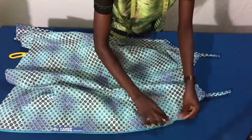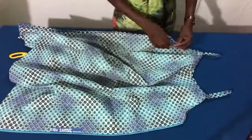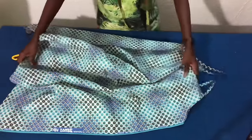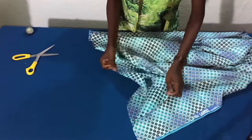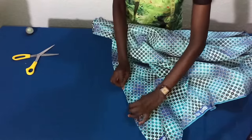Now we are almost done. Sew the two sides by one inch. Finally, after sewing the sides, the next thing is to sew the hemline — that will be done by folding it half an inch and folding it further in by half an inch.